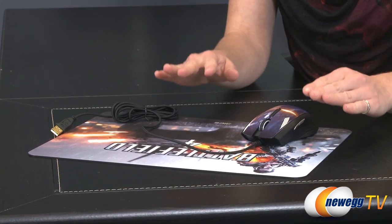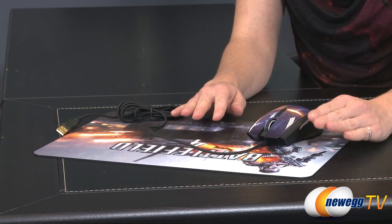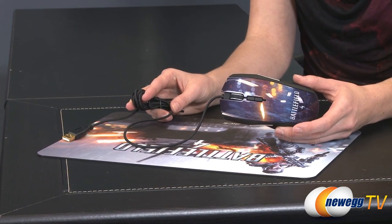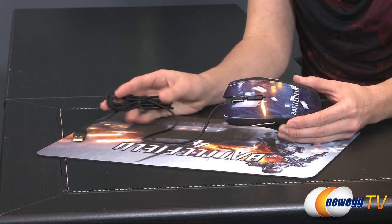There's also a video on the standard Razer mouse mats available on Newegg TV, as well as most likely a regular video for the unskinned Taipan mouse if you'd like more information. Well, that wraps up this product overview of the Battlefield 4 skin peripherals from Razer. If you found this video informative or helpful, please like it and subscribe to our various YouTube channels. Until next time, I'm Jennifer and thank you for watching Newegg TV.